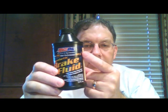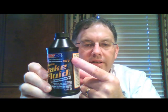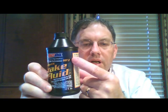Right there it says DOT 3. There's also a DOT 4 brake fluid for racing applications, or if your car or piece of equipment happens to call for a DOT 4, Amsoil also has that available. I just don't happen to have one of the bottles here today.